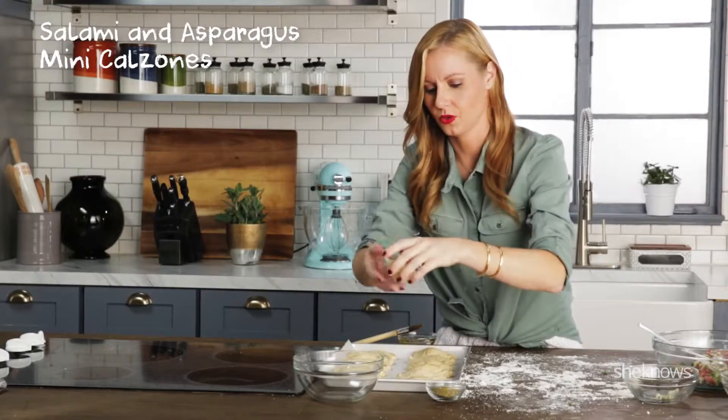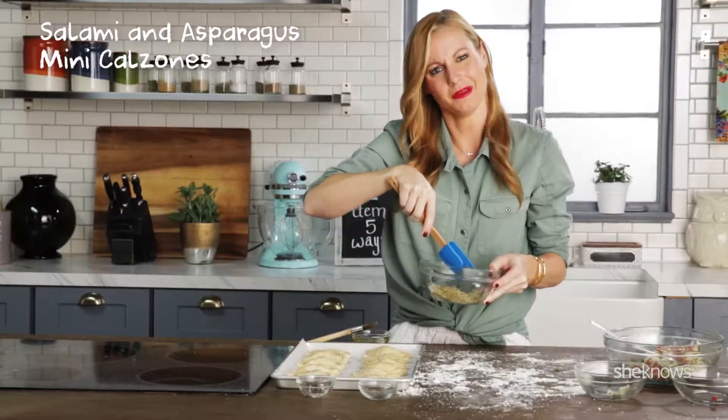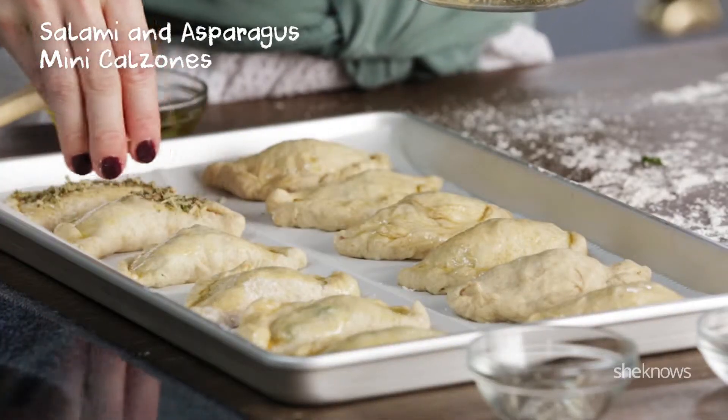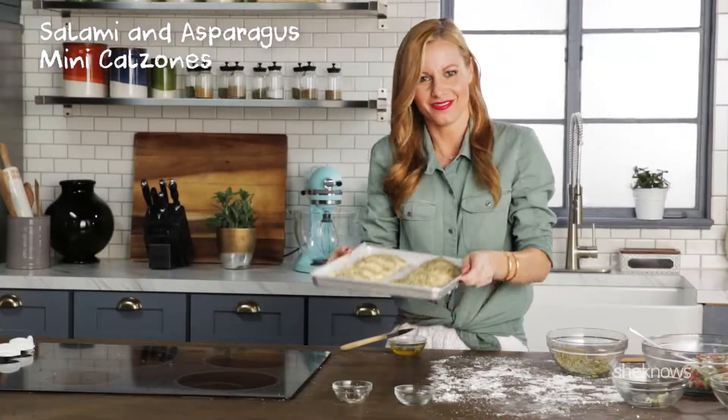Just mix your Parmesan and Italian seasoning together — so easy. Sprinkle your seasoning cheese mix on top of your little calzones and now you're ready for the oven.